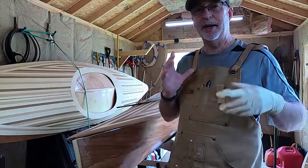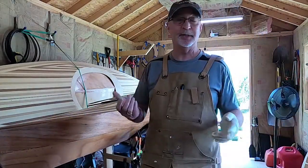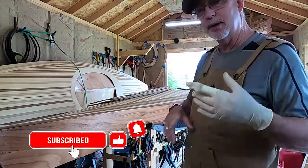Hey, welcome back to the channel. It has been some time since we've been out here at the garage. It hasn't been warm enough, or we've been focused out on the condo, but today we're going to start doing a little work.